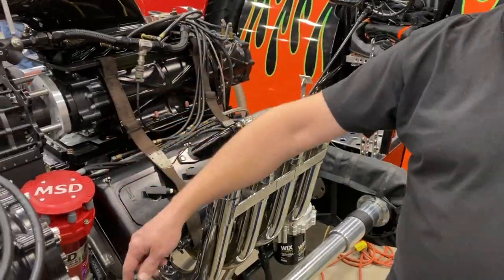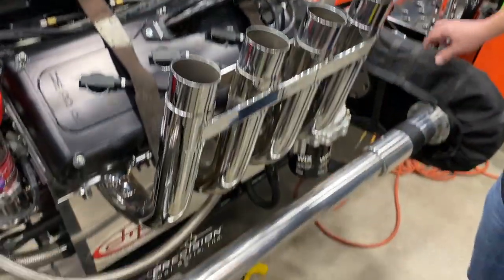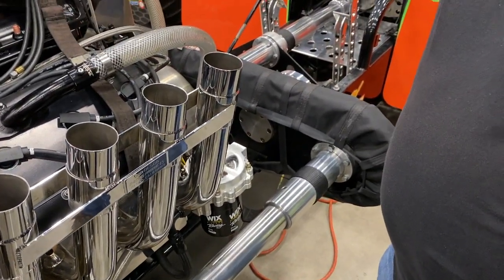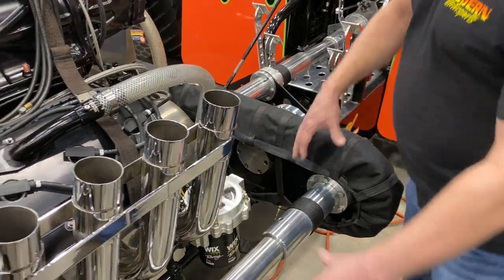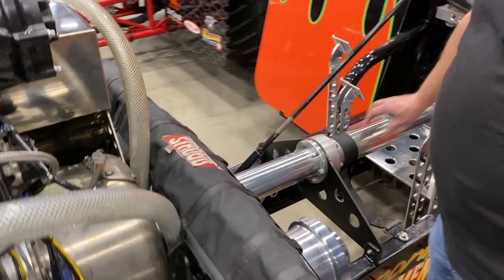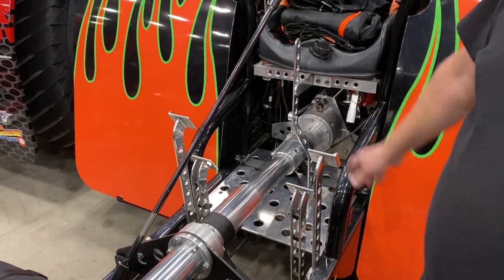So you'll see on each engine we have a clutch — there's one here, there's one there, and there's one right here. Each motor has a drive shaft to a common gearbox. In this case I have all the same size gears in the gearbox, so it makes it run through the right way. All that power is combined into this gearbox, it comes out into one shaft, and back into the rear end we have a neutral start, forward, and reverse box.